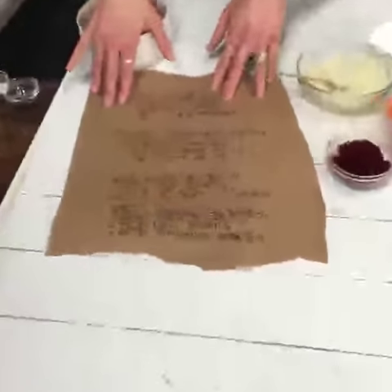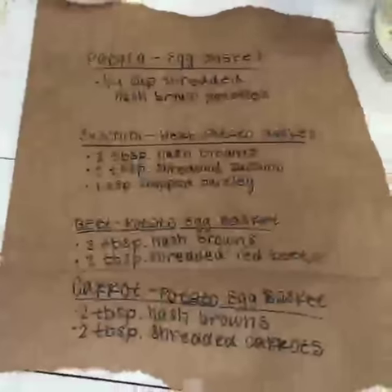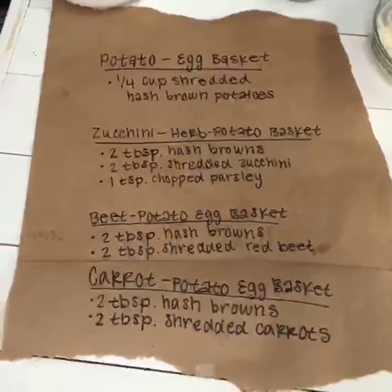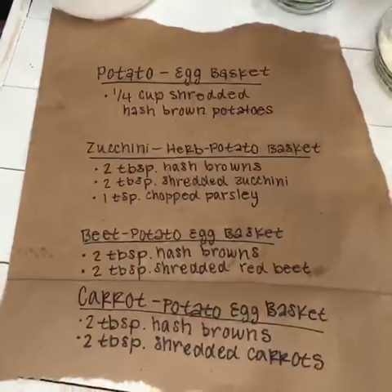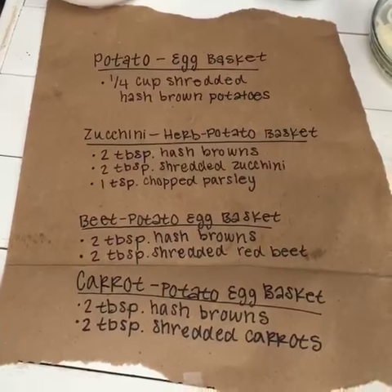So you just have a bunch of different mixtures. You can do a quarter cup of potato mixture in each pan, or you can do two tablespoons of potato mixture mixed with two tablespoons of carrot, two tablespoons of potato mixture mixed with two tablespoons of beet, or two tablespoons of potato mixed with two tablespoons of shaved zucchini.